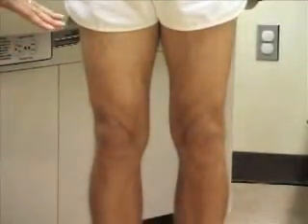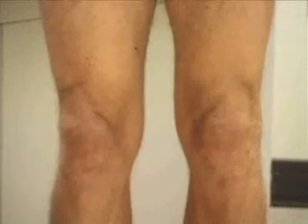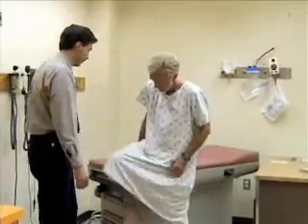Next, I'm going to take a look at his knees, looking for any sort of deformity. Commonly you may see a knock knee deformity, or what's called a genu valgus deformity, where the knees are closer together, or a genu varus deformity — a bow-legged deformity — where the knees are further apart. Bill has a fairly normal-looking alignment.